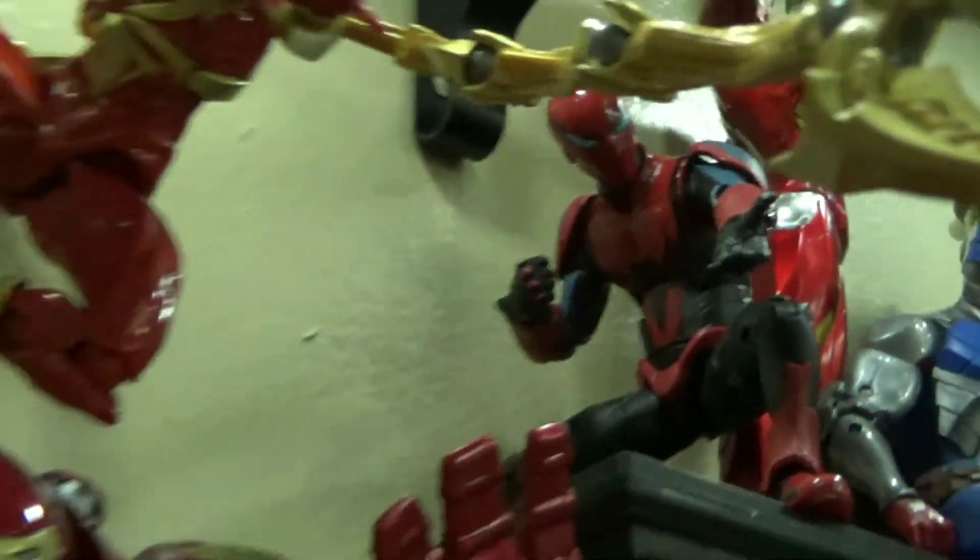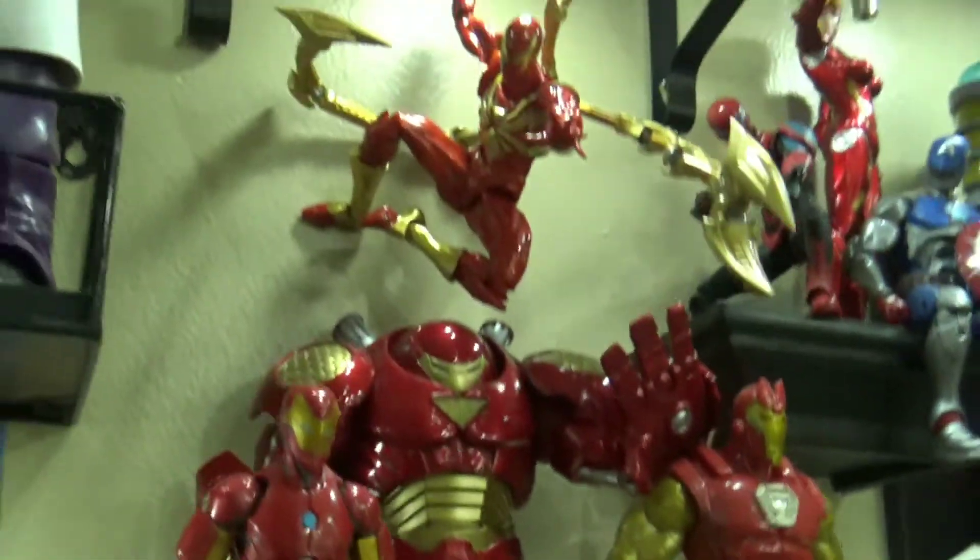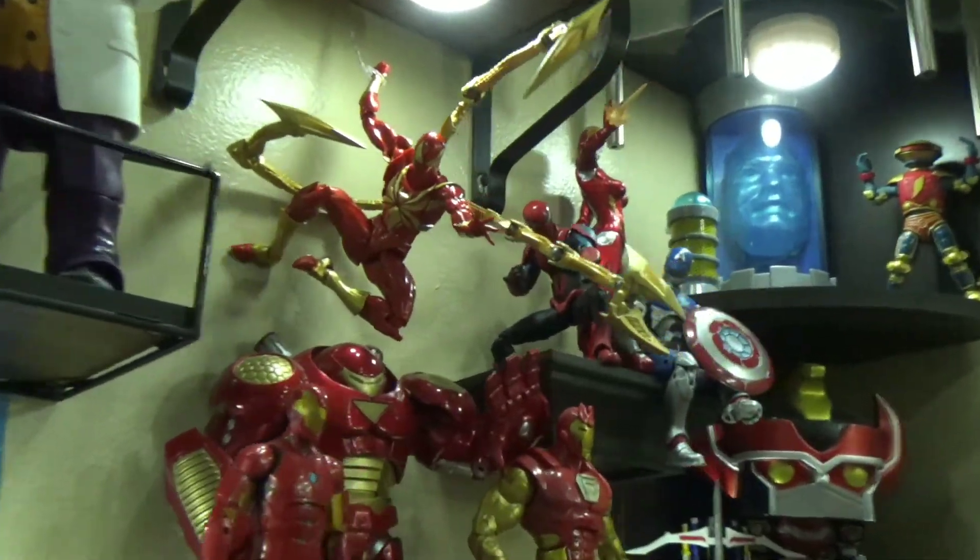Iron Spider — and now we got this guy because it goes perfectly with the color. So yeah guys.